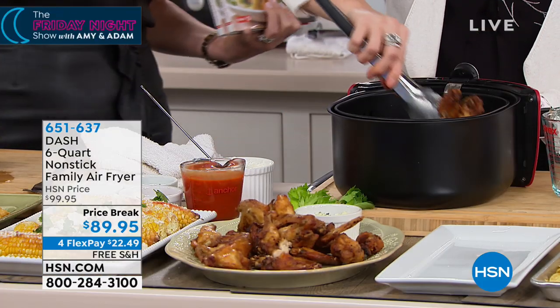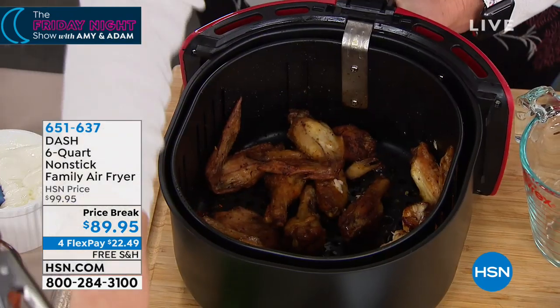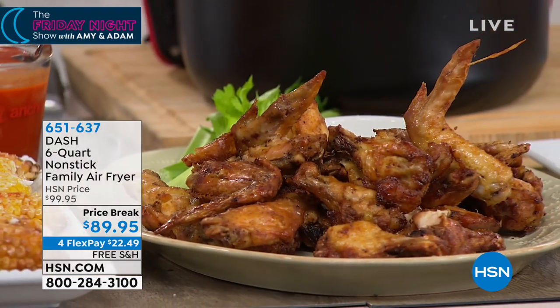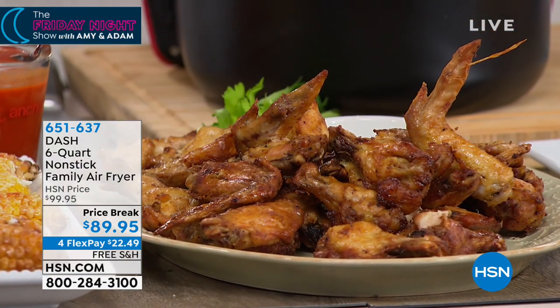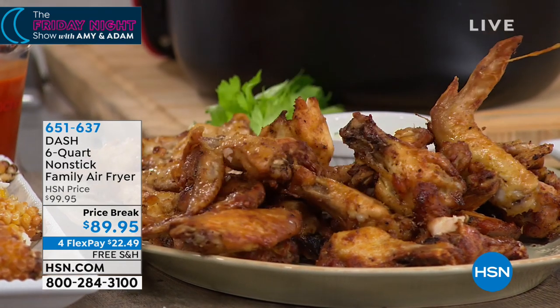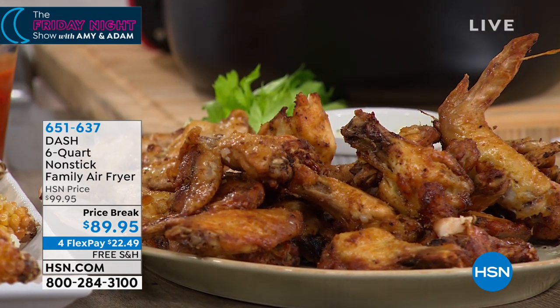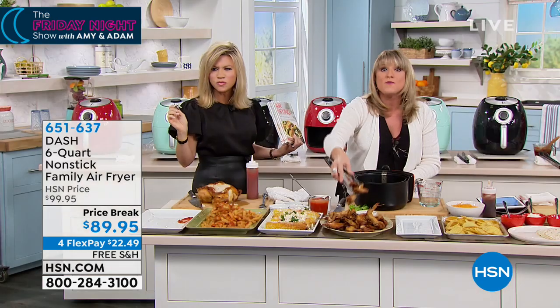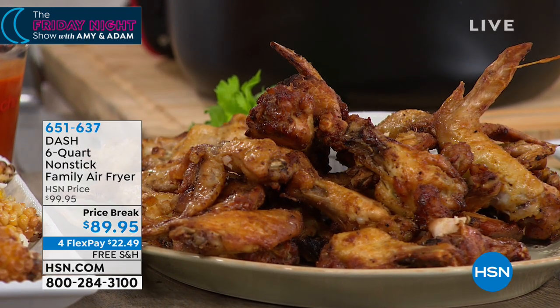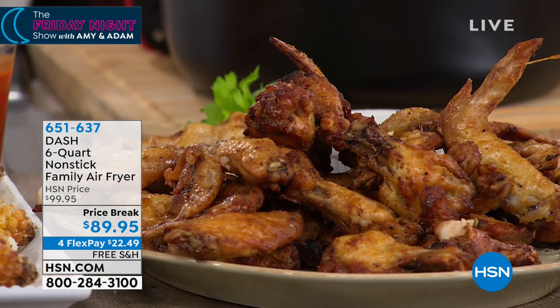I can't believe they look deep fried — crispy like they were deep fried. Well, I still call air frying 'frying' because you're frying with superheated air, not superheated oil. That's all we're doing when we dunk things in a vat of oil. But nothing is dried out — it's going to be tender, juicy, crispy, and crunchy. Up until now a lot of you maybe don't own an air fryer, but at this price point you've got to give it a try.